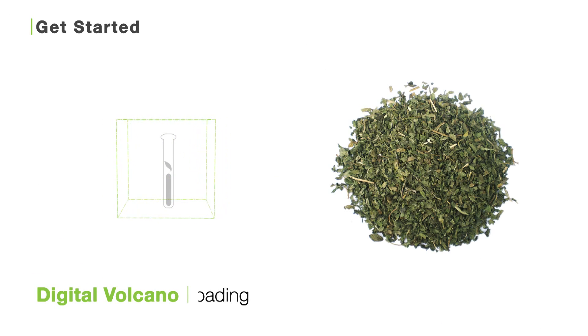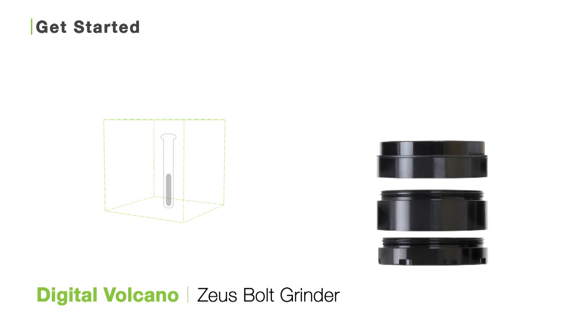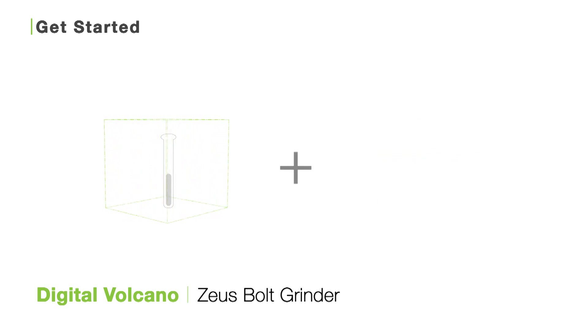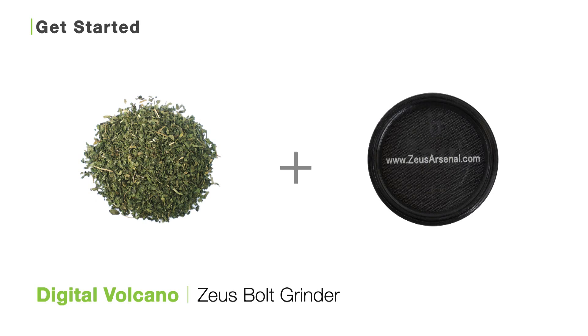Once you've done that, you're ready to load your unit with freshly ground botanical. To grind up your botanical, we always recommend using the Zeus Bolt grinder. The Bolt grinder has been calibrated to grind up your botanical to the perfect consistency for vaporization — fine enough to be properly vaporized inside your unit, but not so fine that it flies through the screens.